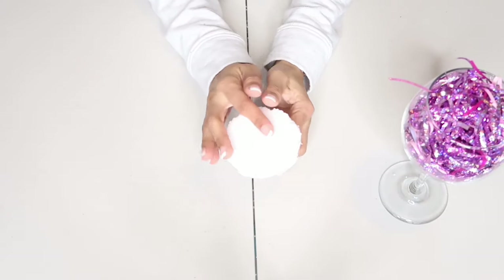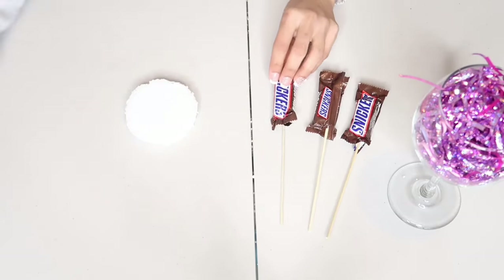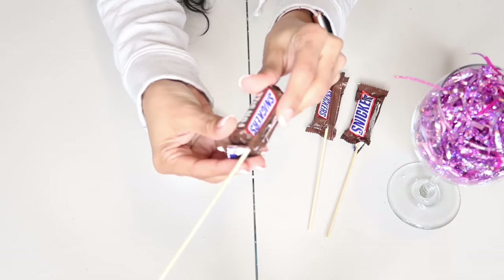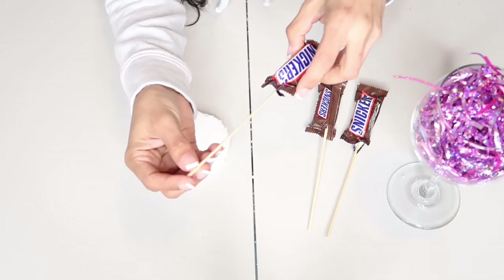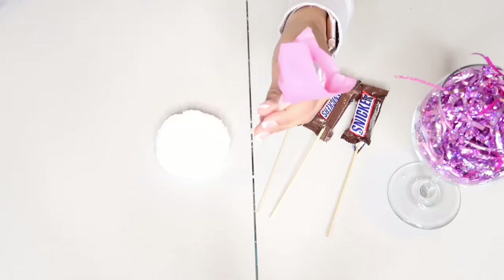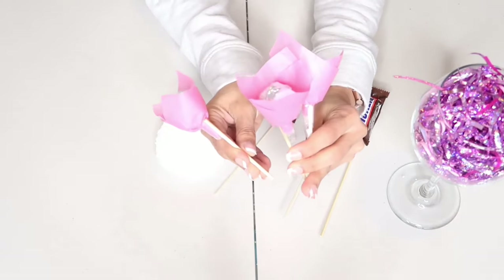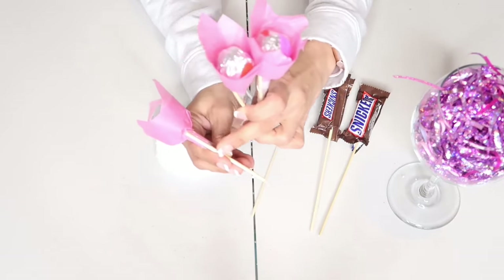Después de haber llenado ya la copa de papelitos, dulces o chocolates, voy a tomar estos tres chocolates a los que les pegué unos palitos de madera. Probablemente ustedes tengan estos en casa; son muy fáciles de adquirir. Siempre los utilizamos para hacer pinchos de pollo o de carne — así les decimos en Colombia, pinchos. Esos palitos los corté a una medida de aproximadamente 10 centímetros. También voy a colocar unos ferreros que forré con papel de china y les pegué palitos de aproximadamente 6 centímetros. Si no saben cómo forrar estos chocolates, les voy a dejar el enlace de un video que hice para San Valentín.